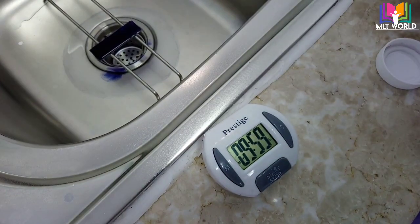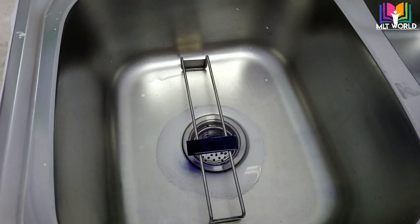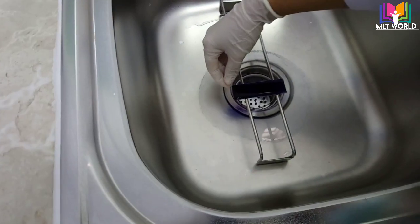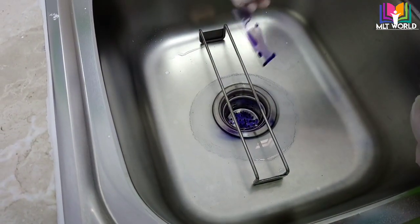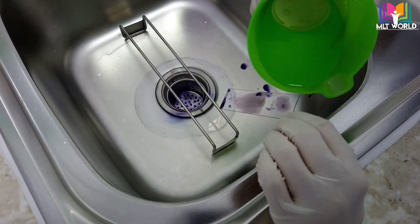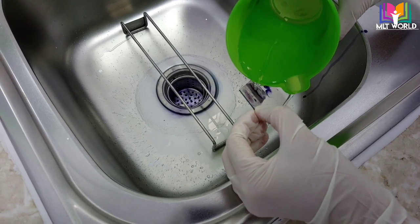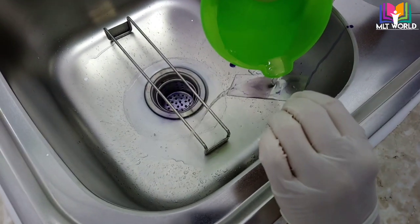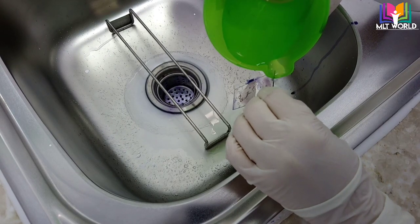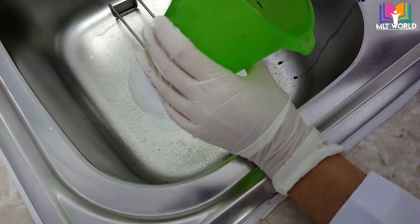After 10 minutes we will do the washing, and washing is a very careful procedure especially for the thick smear. First, drain or drop off the stain. Then take a glass of water — tap water is fine. Wash the back side of the slide first, then the front side. Be very careful: don't let flowing water hit the thick smear directly, as you can see the smear can wash off.